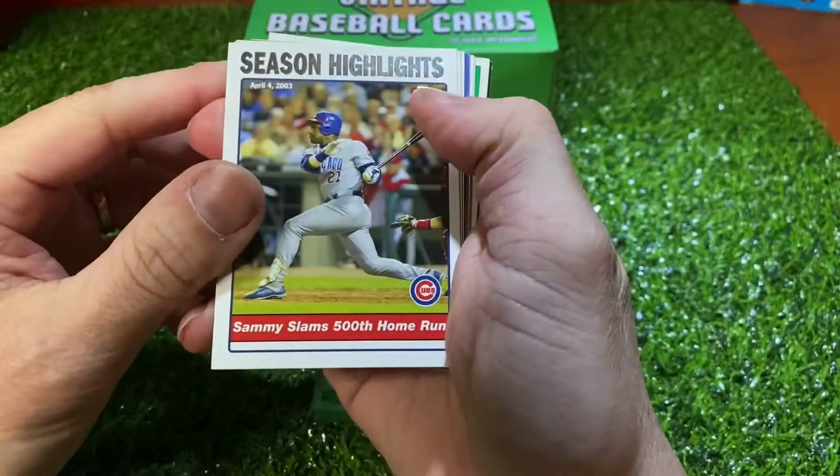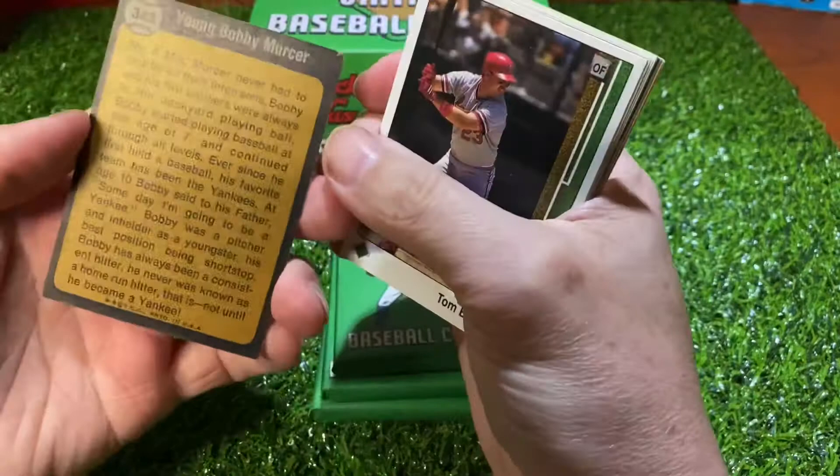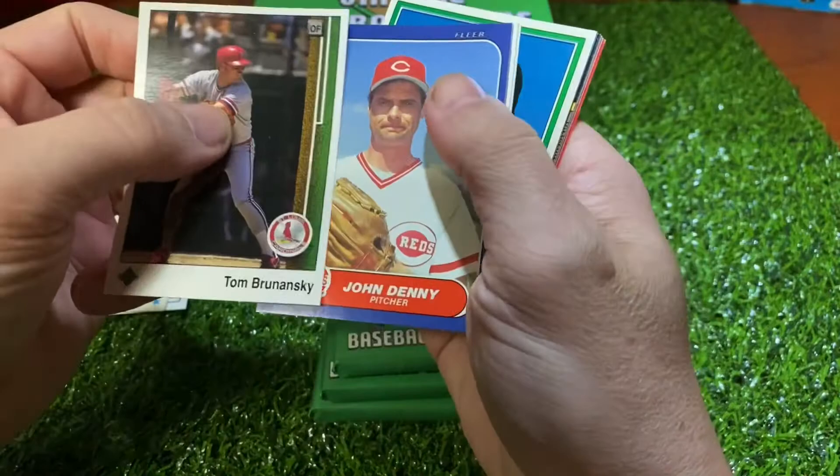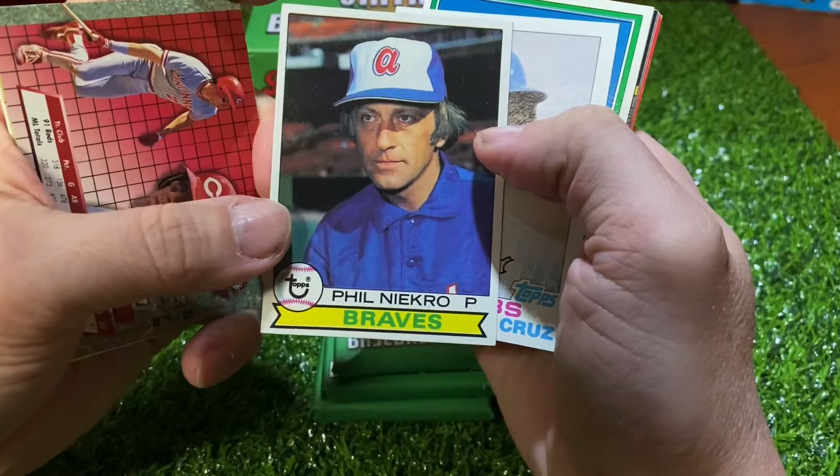Here's a Sammy Sosa season highlights card. Another Bobby Mercer — I believe it's a 73. Tom Bernanski, John Denny, Al Morris, and Phil Negro — it's a nice one too, not too bad.